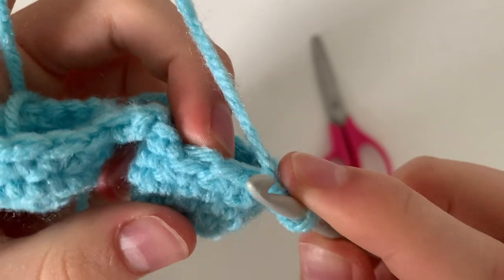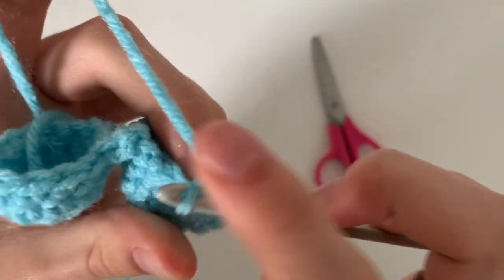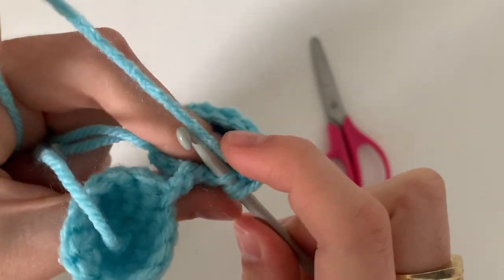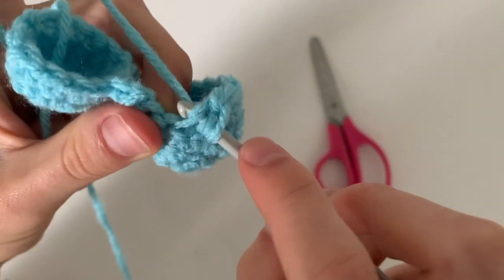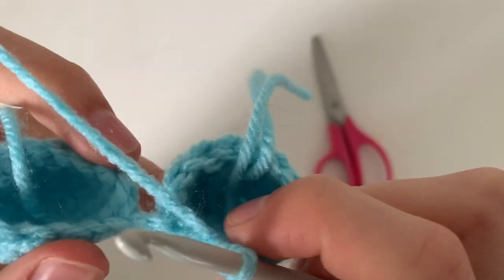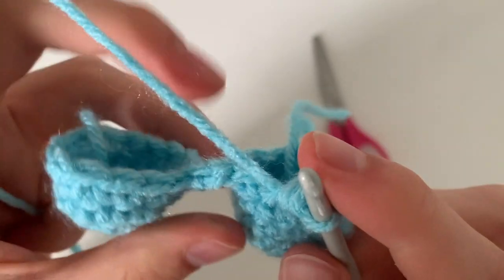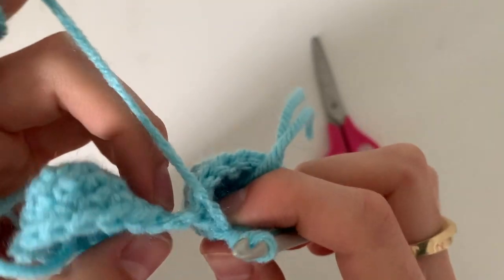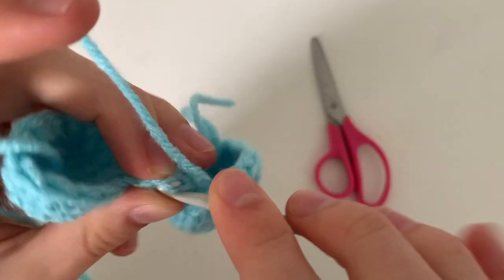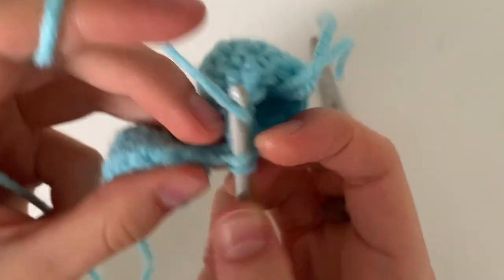So far I've done 11 single crochets, and for the 12th one, where I did the slip stitch, I'm actually going to decrease — I'm going to grab the part from the slip stitch and the stitch that is underneath the slip stitch. If you don't do this it's fine, I just don't want there to be a hole. For stitches 13 and 14, I'm going to go inside this chain. A chain has two parts of the V, so I'm just going to go under half of the V on this side and half the V when we get to the other side.